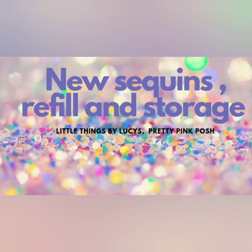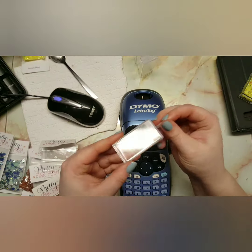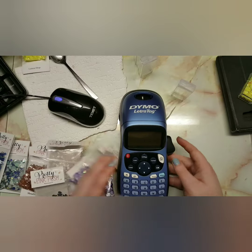Hey guys, welcome back to my channel! Today I'm showing you some new sequins, some refills, and basically my storage. My storage containers are these little plastic things — they kind of remind me of tic-tac containers.